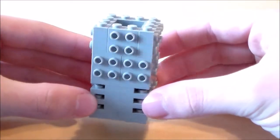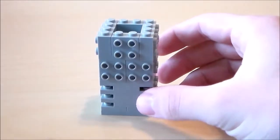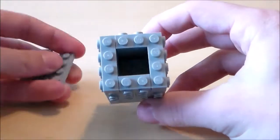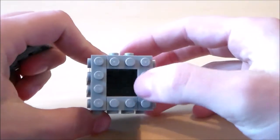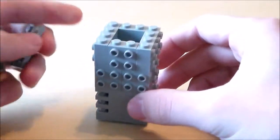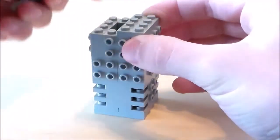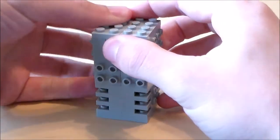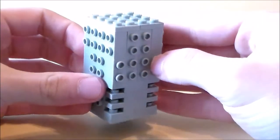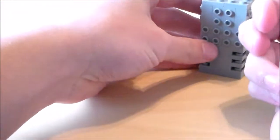Once you get all those pieces on there you'll be looking like this. Then to top off the head of the skeleton, I'm going to skip the brain piece from the normal brick head since it's a skeleton and it doesn't have a brain. So I'm going to put a 4x4 plate on top, and that'll top off the skeleton brick heads.